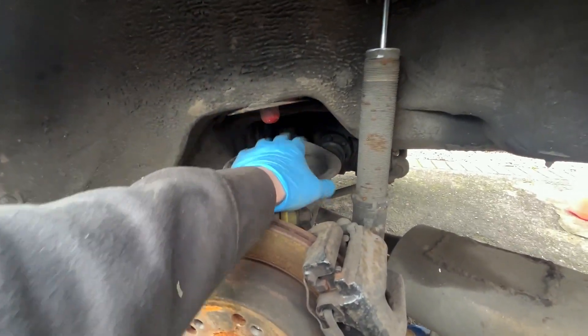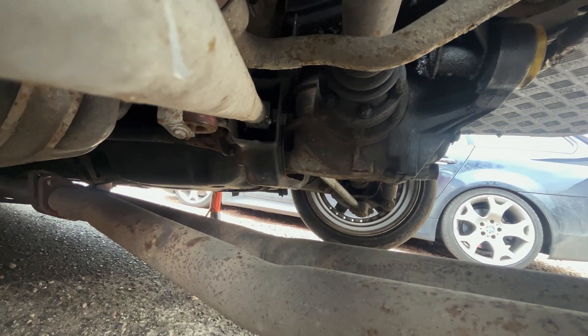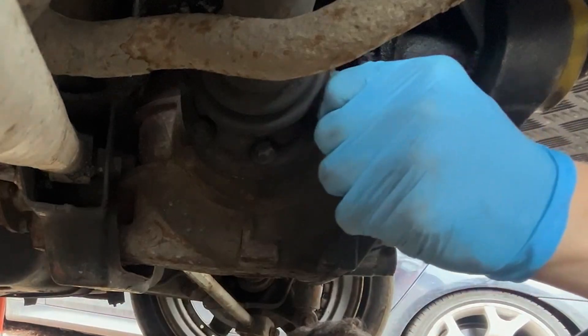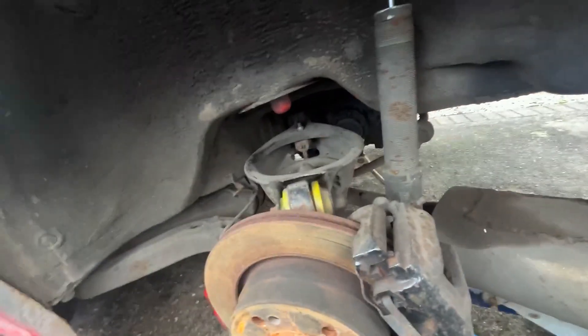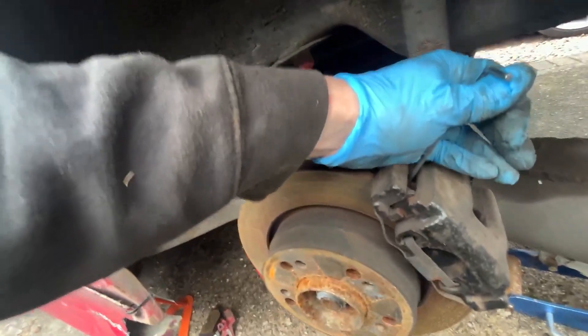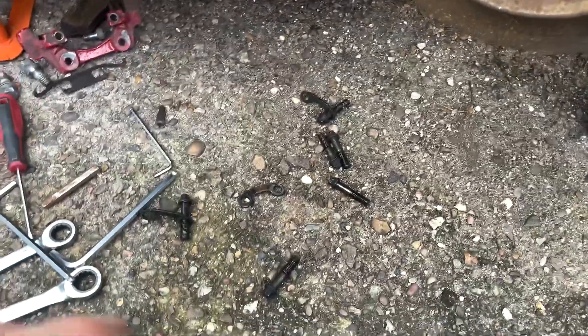I'm going to disconnect the drive shaft before dropping everything down, just to reduce stress on it while undoing the bolts. That's just an E12. You can see some of them are already undone so I don't need to worry about those. A tip - you can put an allen key in the ventilation slots of the disc to stop it spinning while you loosen the bolts. Before I had vented brakes I used to have to keep getting out and putting the car in gear, which was a pain.